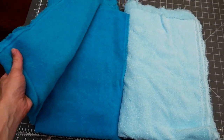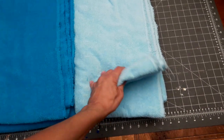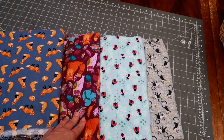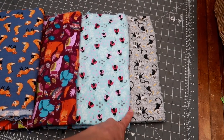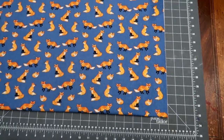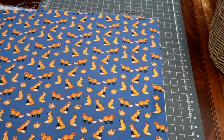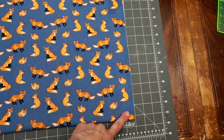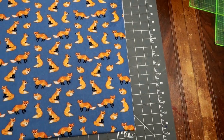So I got some cotton terry from the fabric store — it's great for absorbing a lot of spills. I also got some cotton flannel; it's really soft and feels nice. Now we have to square up our fabric. You just cut along the edge and square it up, make sure it's all even, and get rid of any of the uneven edges.